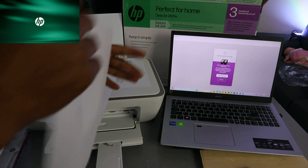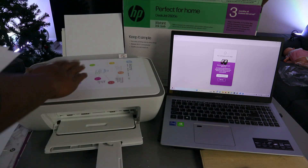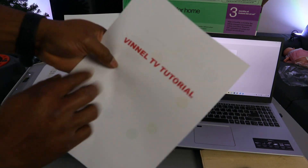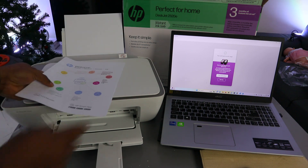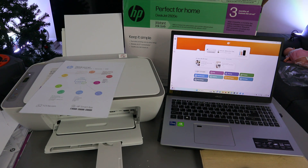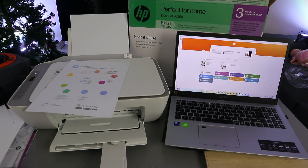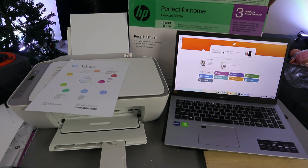This document is now printing one page at a time instead of double-sided. Here is the first page and the second page. Initially we printed it double-sided, but now it's printed single-sided. That's how to print a document from your laptop to the HP DeskJet 2820. If you're happy with this tutorial, please like, share, and subscribe — it helps the channel. Thank you very much and stay blessed.